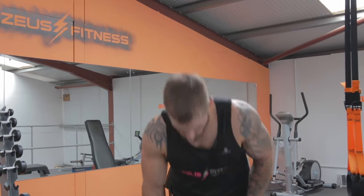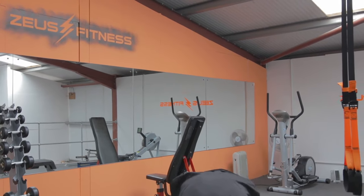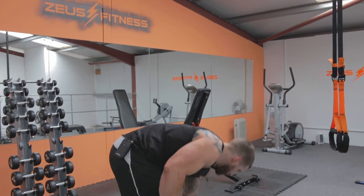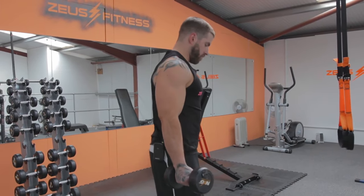And we go again — 20 reps this time. 3, 2, 1, let's go.